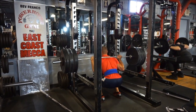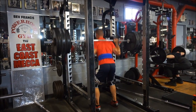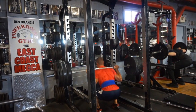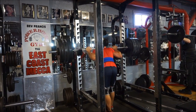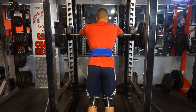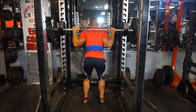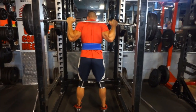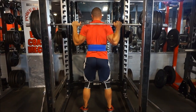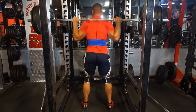So what makes somebody a beginner? There's no specific checklist, but here are three general guidelines. First, in terms of strength: if you can't bench 185 pounds for at least a few reps, can't squat 225, and can't deadlift 225 for a few reps, you're probably still a beginner. There are exceptions — maybe you started from a very weak point and already added over 100 pounds to your lifts — but generally, those numbers are a reasonable benchmark.